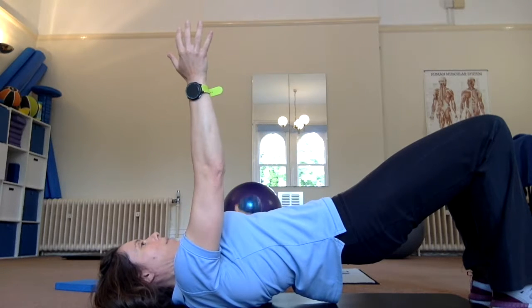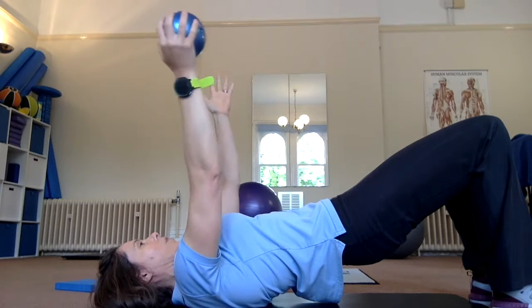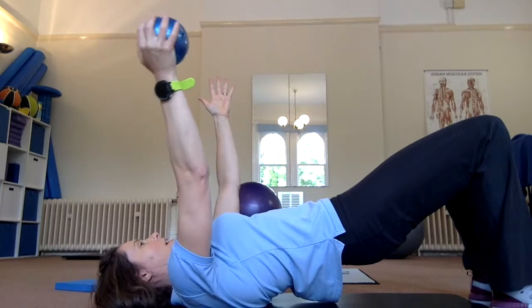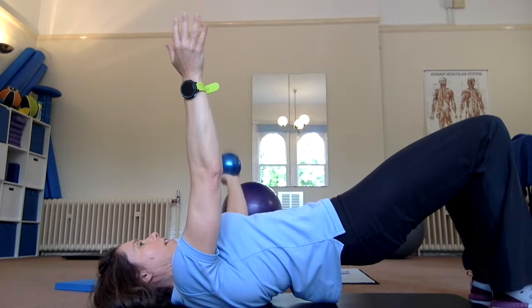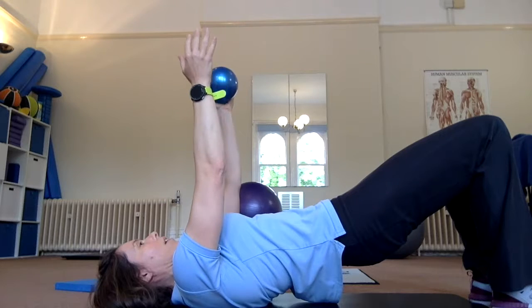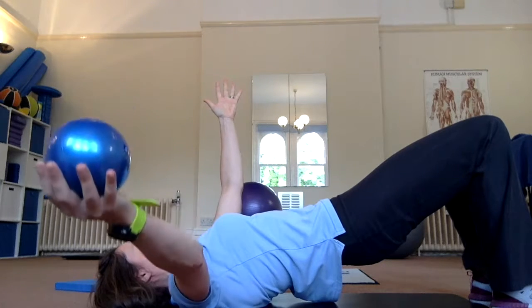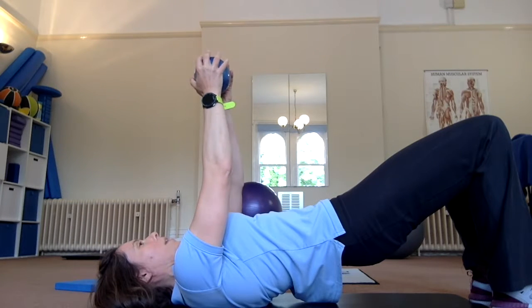The aim is to maintain a level pelvis as the weight comes out to the side. We'll be working the trunk in a slightly different plane of motion, while also making the gluteal muscles work a little bit harder to maintain stability around the pelvis.